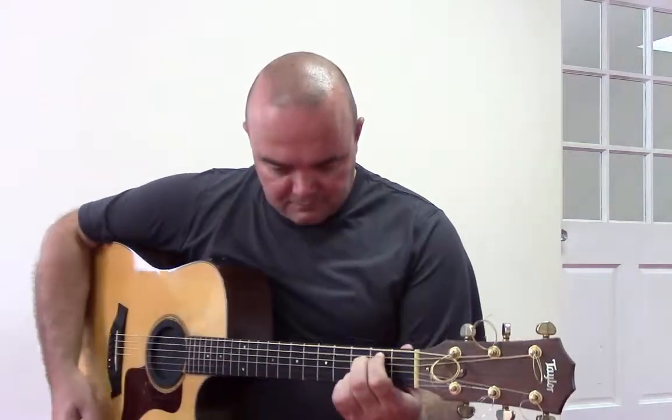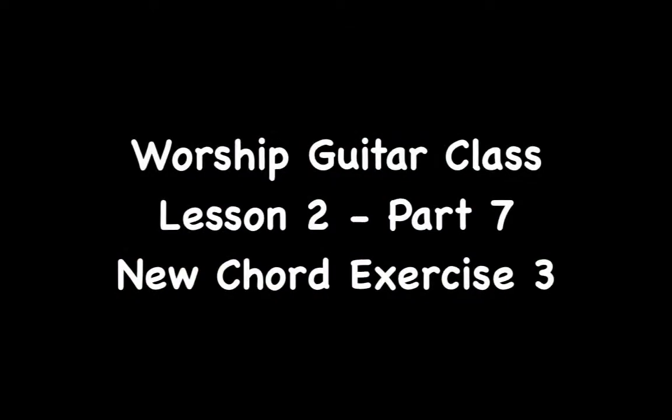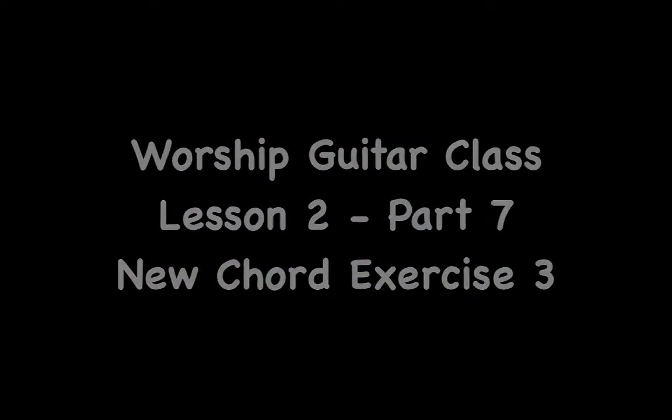End it on E minor 7. 1, 2, 1. End it on E minor 7. Thank you.